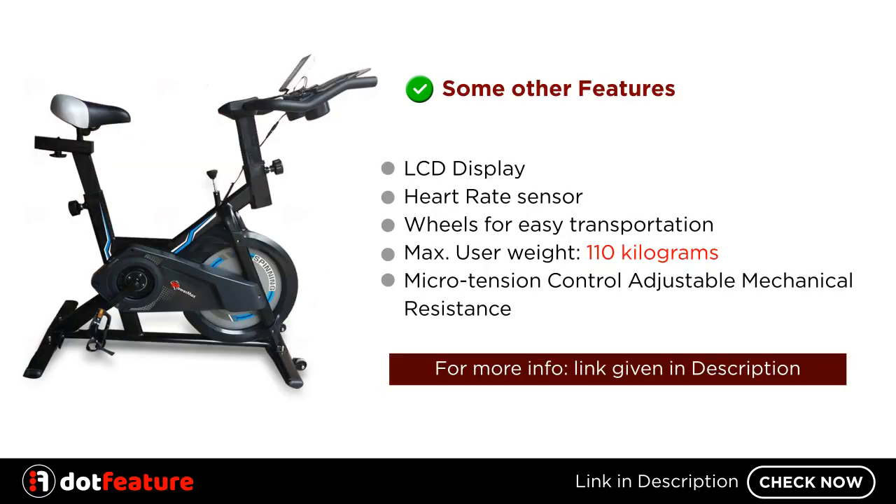Some other features: LCD display, heart rate sensor, wheels for easy transportation, maximum user weight of 110 kg, and micro-tension control adjustable mechanical resistance.